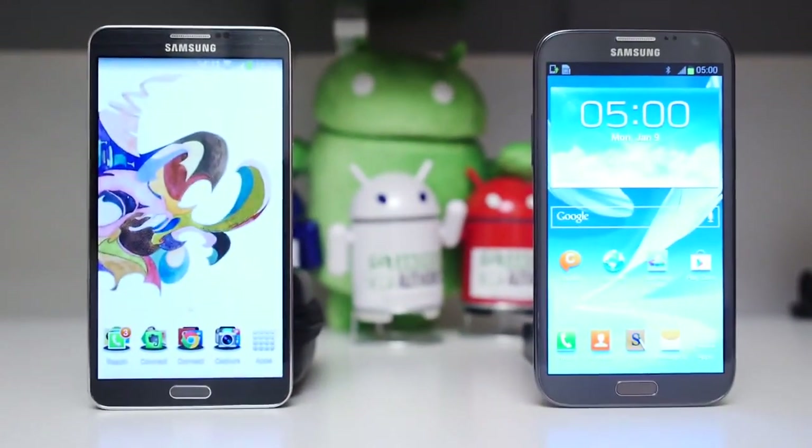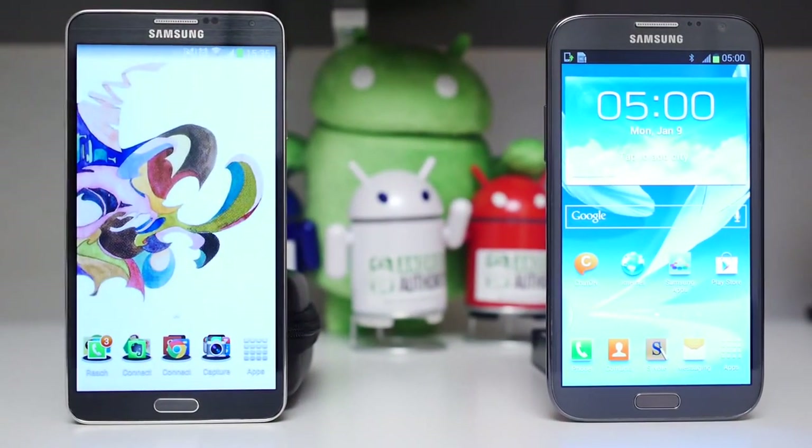Here we have past versus present, and in a lot of ways, the newest entry in the Note line is just a further perfecting of everything that came before it. Hey, it's Joshua Garth from Android Authority — what's going on everybody? This is the Samsung Galaxy Note 3 versus the Samsung Galaxy Note 2.